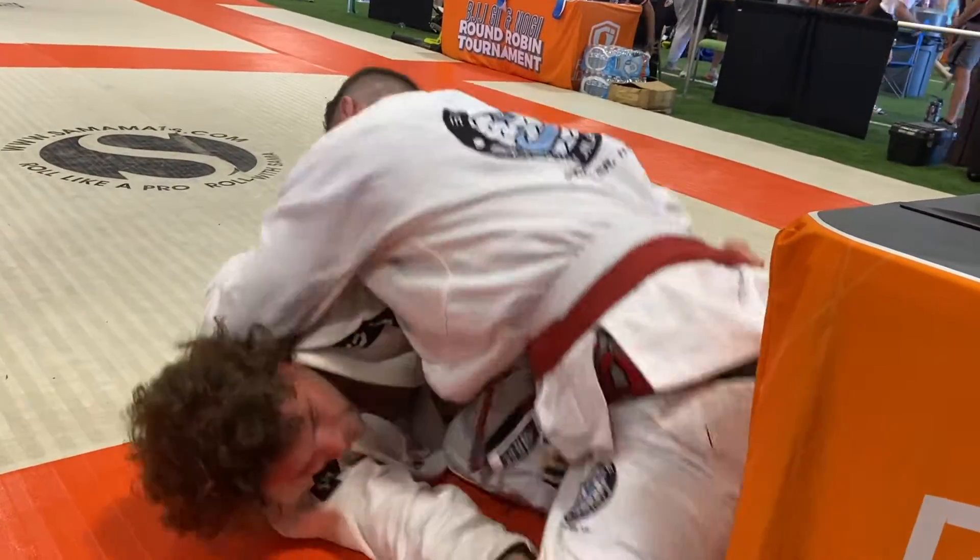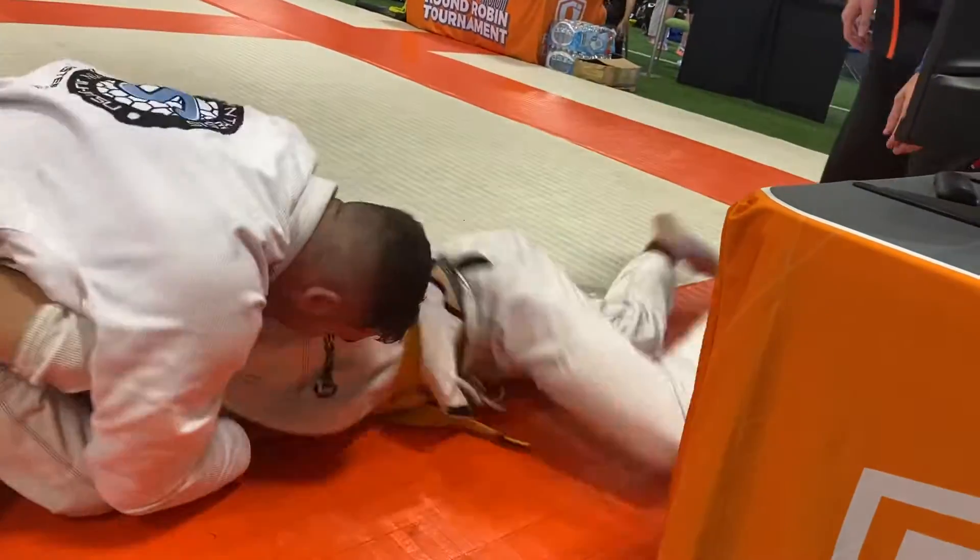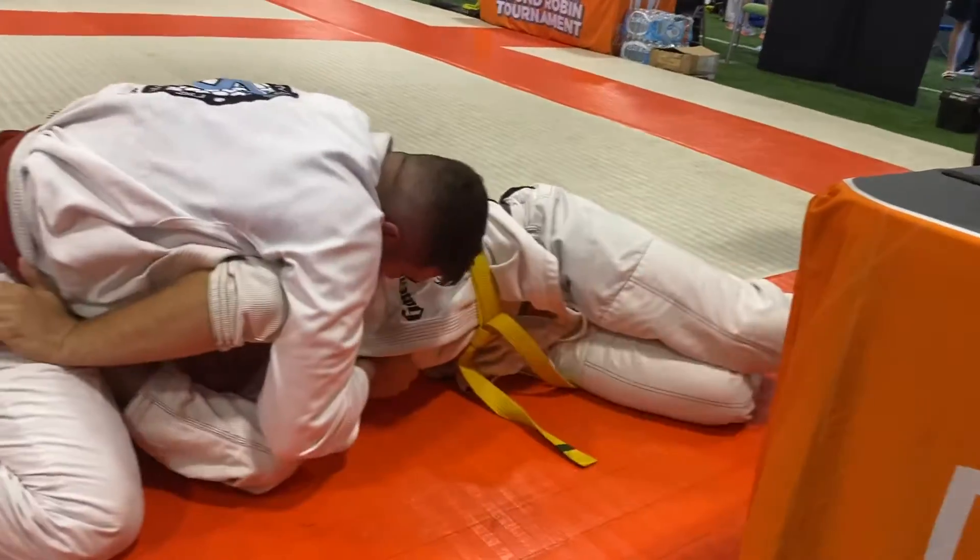Control that near leg. Control that near ankle. Extend that... Nice. Front headlocks.